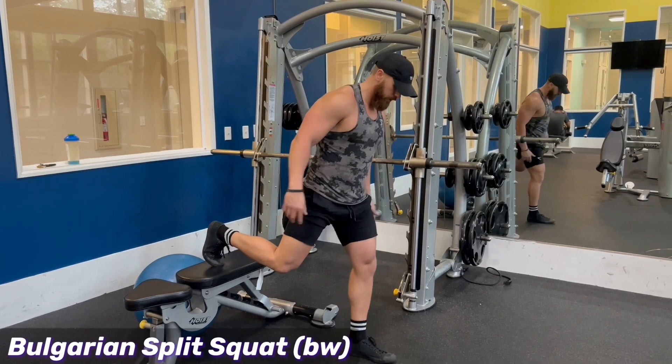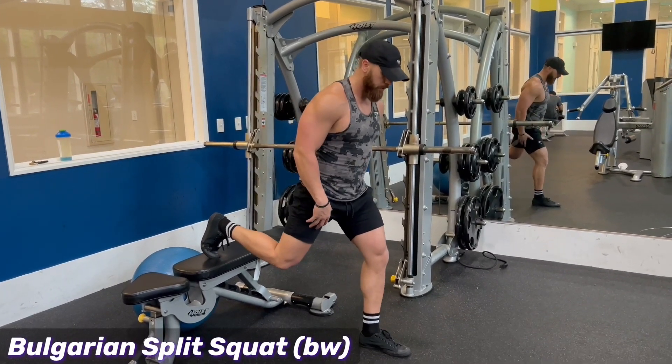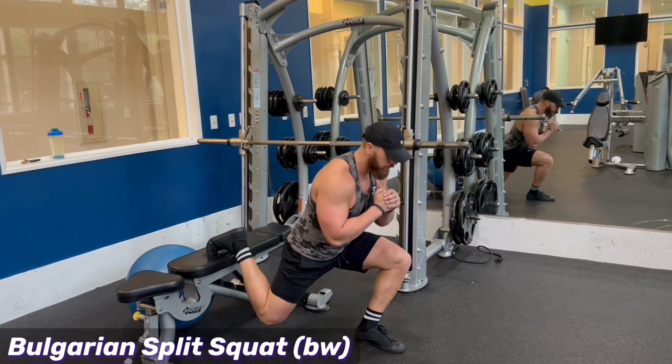You're going to find a bench, you're going to let your back leg pop up onto it like that. You can either go toe down, or you can lock your toe in like that.